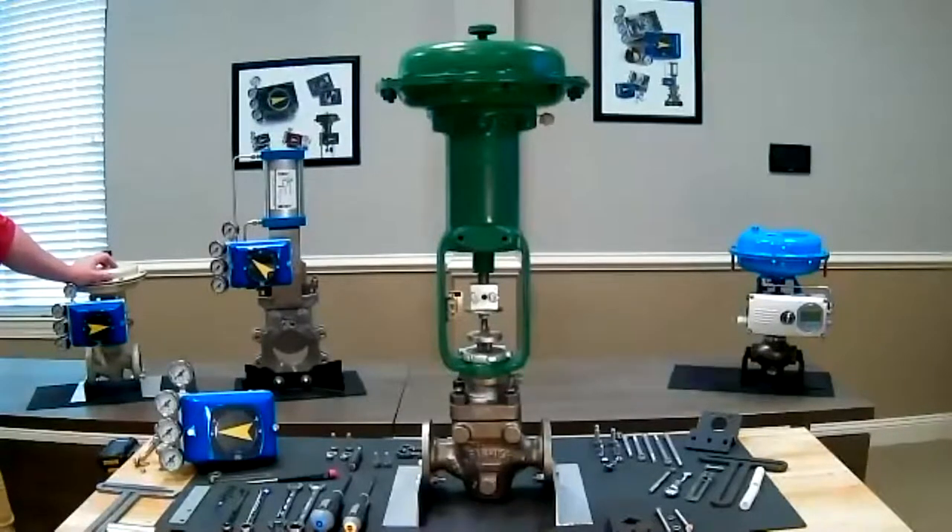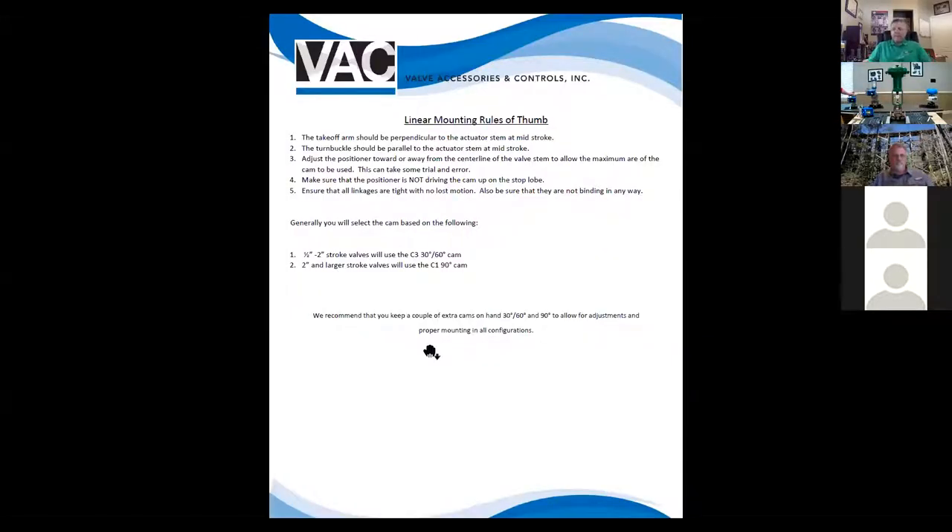We've got a couple of documents we're going to screen share and go over real quick. These documents are going to help you determine what you need to do when you go to linear mounting. The most important part of the first page is toward the middle — you'll see 'Therefore #1' and '#2.' The first thing you want to know when mounting something linear is what the stroke length is. For an analog positioner, you'll have to know which cam to select based on the stroke length.